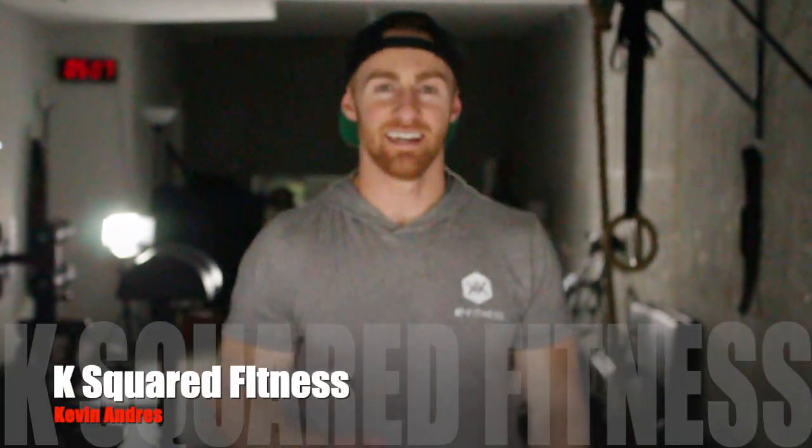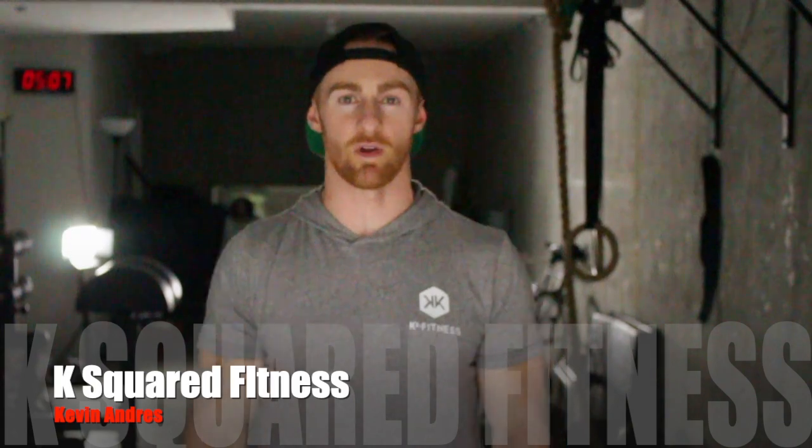What's up guys, it's Kevin with KSWord Fitness. Today we are breaking down the L-sit Rope Pull-up.